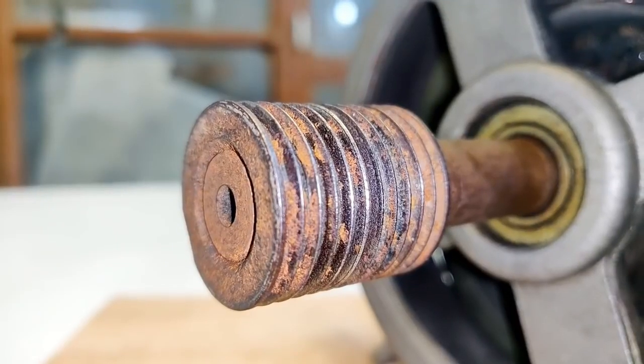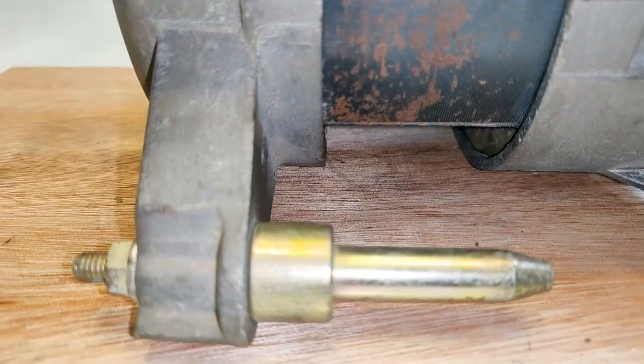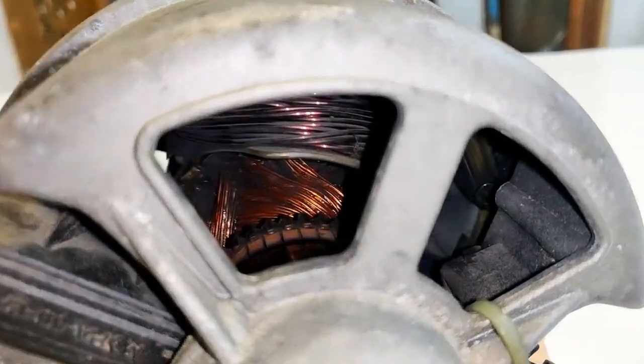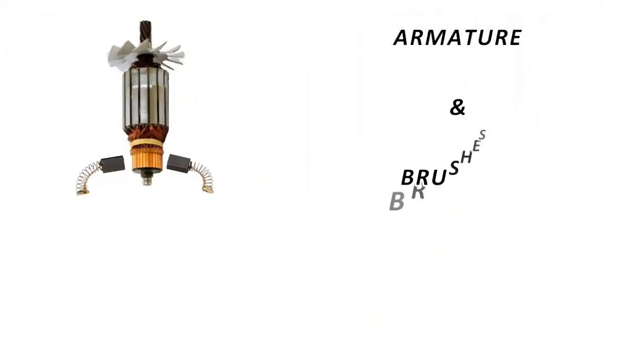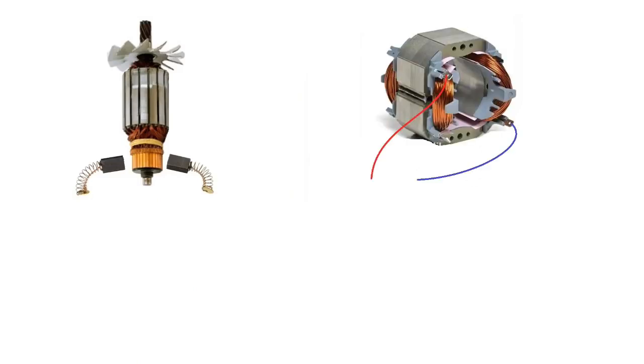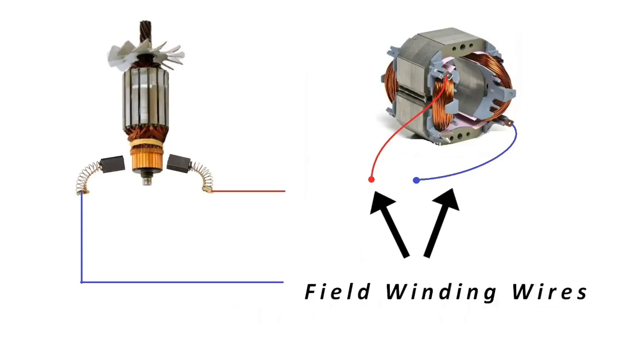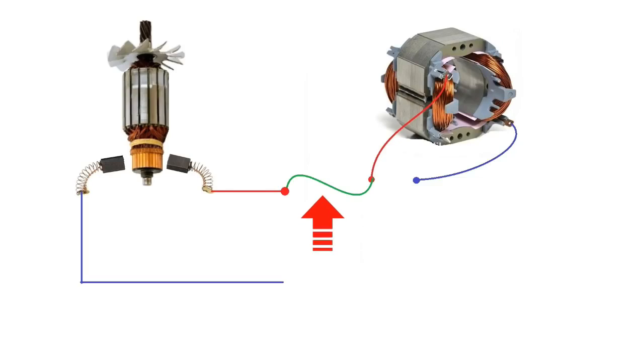This is a 220-volt washing machine motor, and in this video I'm going to teach you how to change its direction of rotation — clockwise and anti-clockwise — with a click of a switch. What you see is the armature of a universal motor and this one is the field winding. There are two wires coming out from the armature via brushes connected to the commutator, and similarly two wires come out from the field winding.